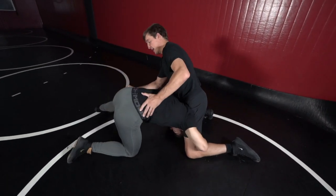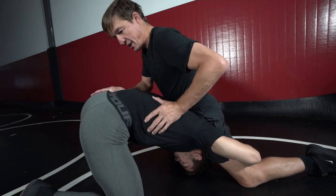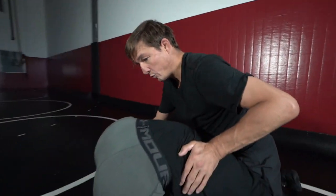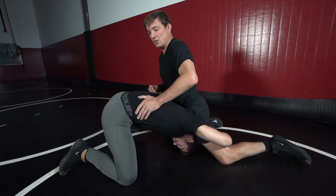One thing I want to say quickly that I didn't mention in a previous video: I like to shift my hips over his head so he can't lift me. If I stay in the center and start attacking, he's able to lift me. So I literally shift my hip over here so he can't lift me. Now his head is under my thigh and it's hard for him to get up — that little shift is pretty important.